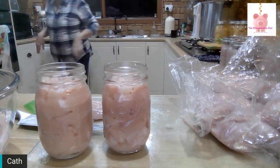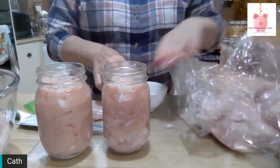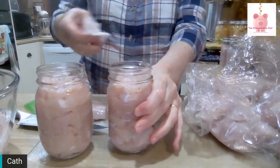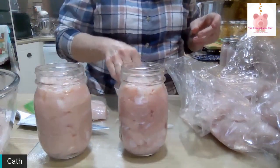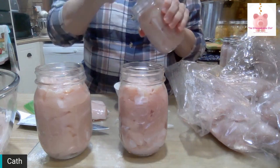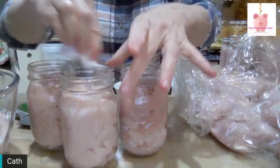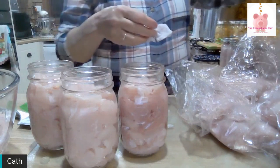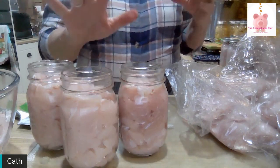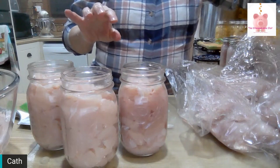To get the jars ready to go into the canner, I have a paper towel and a little bowl of vinegar, and I'm going to wipe around the rims. You must wipe around the rims — I don't know why people think they don't have to, but you do. There are two reasons: it removes any bits on the rims that would stop the lid from sealing properly, and as you run your finger around it, if there are any little nicks, you'll feel them because you can't always see them. If there are nicks in the rims of your jars, they will not seal.